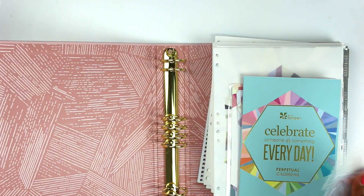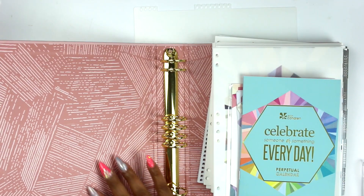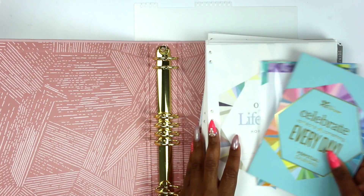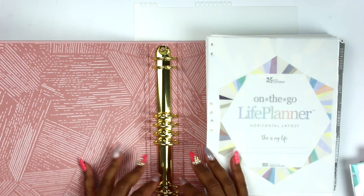We have our little ruler here, which I was happy they include inside. We still get our perpetual calendar, we still get all of our things — we just don't get that little pouch that we were getting before. So I'm gonna open these up first.